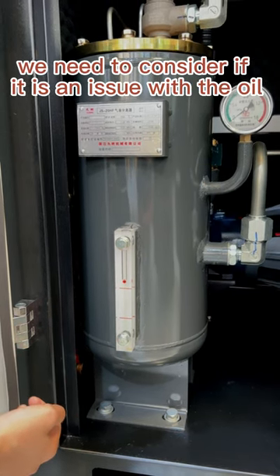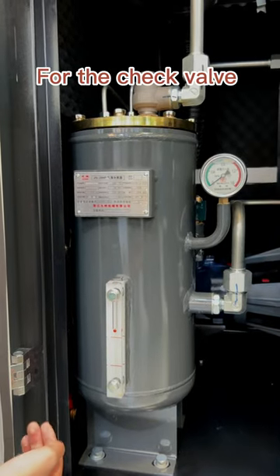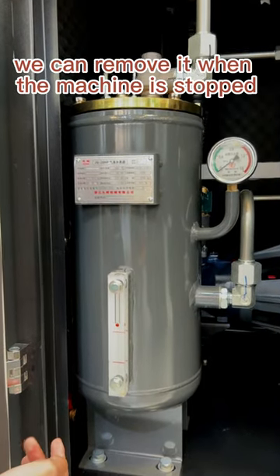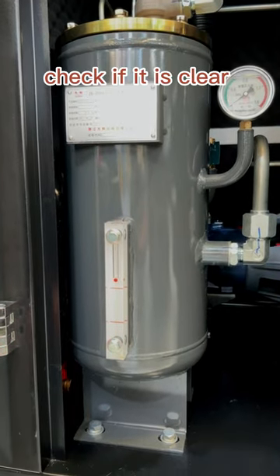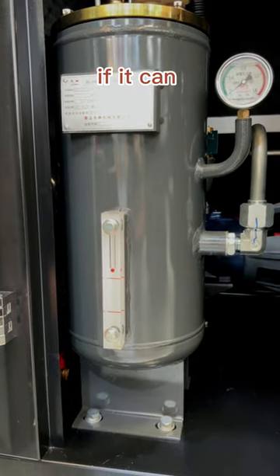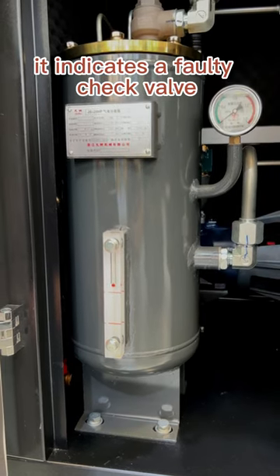we need to consider if it is an issue with the oil separator or the check valve. For the check valve, we can remove it when the machine is stopped and blow through it in the direction of the arrow to check if it is clear. If it can also be blown through in the opposite direction, it indicates a faulty check valve.